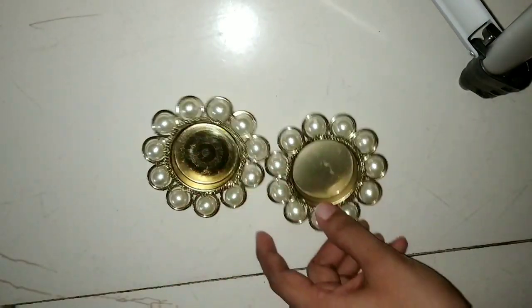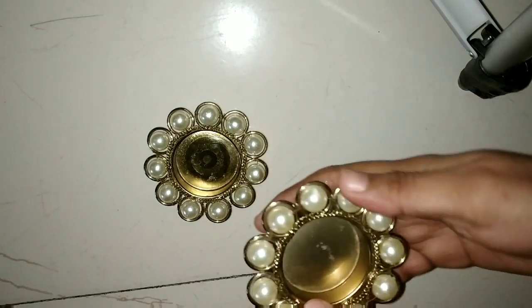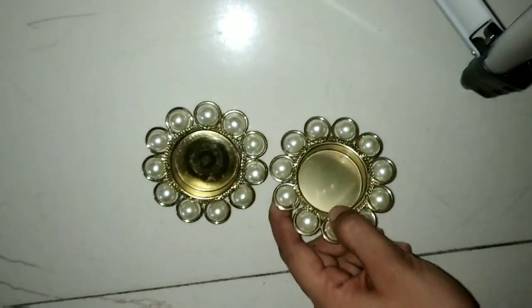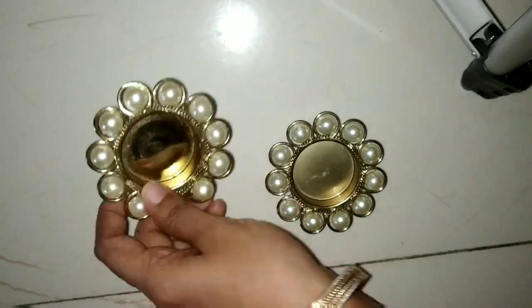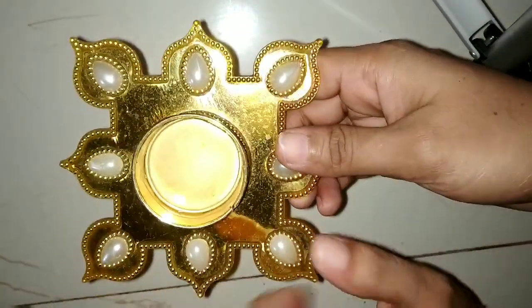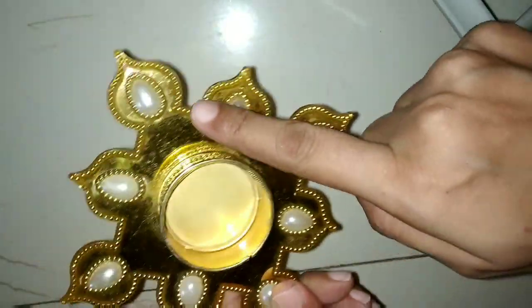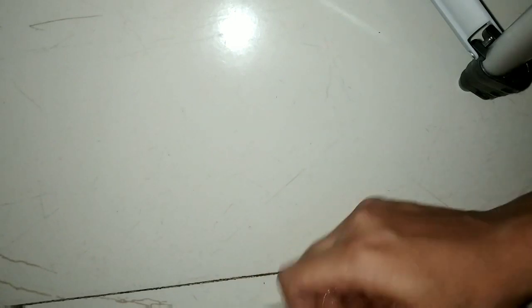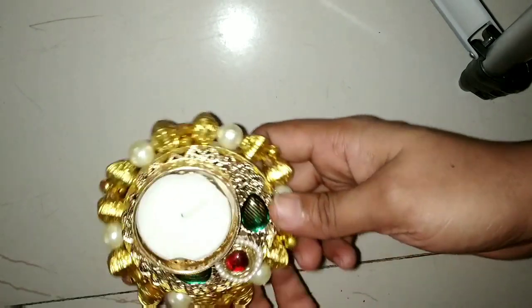Next I have this one — this is also a gift. This is a very beautiful Dias. We put the candle wax inside it. This is also a very beautiful Dias, made in this style. Next I have this one — it is also made like this.